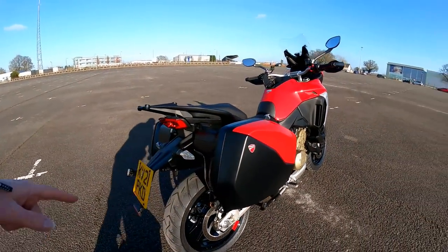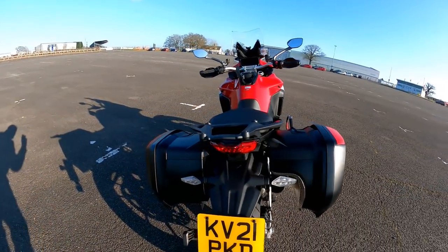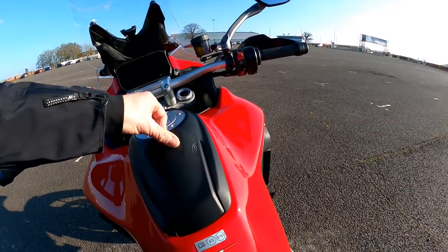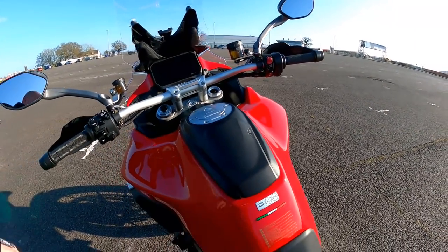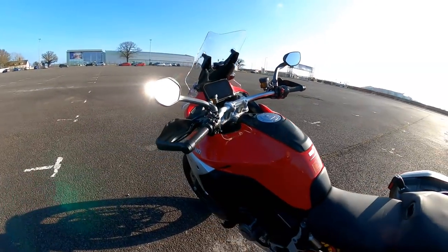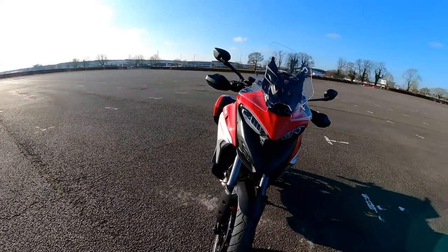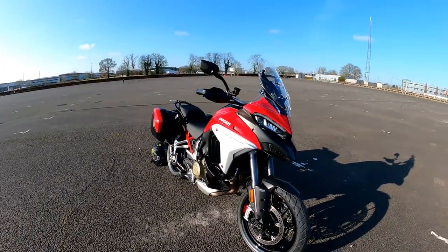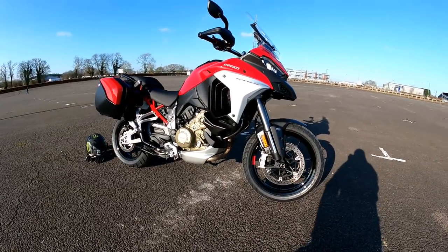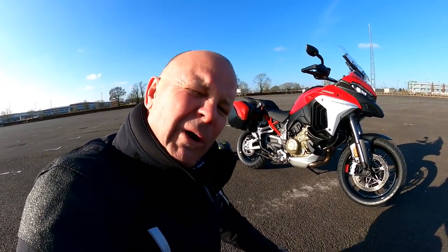This one's got the panniers fitted. I have been putting my stuff in them and I find them a little bit fiddly to use. There's a little cubby hole here to put your phone in, but my iPhone 13 Max Pro won't fit in there — so look out for that. A lovely, lovely looking thing. I think probably the best looking adventure bike that you could buy, particularly here in the sunshine at Silverstone, the home of British Motor Racing.